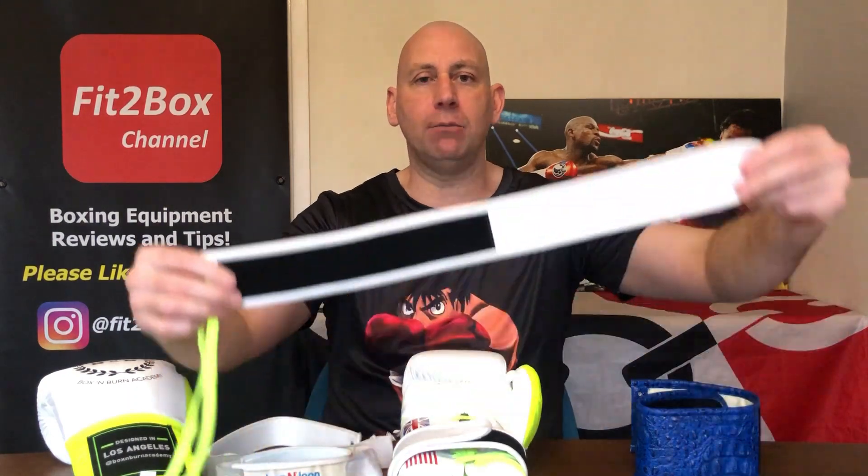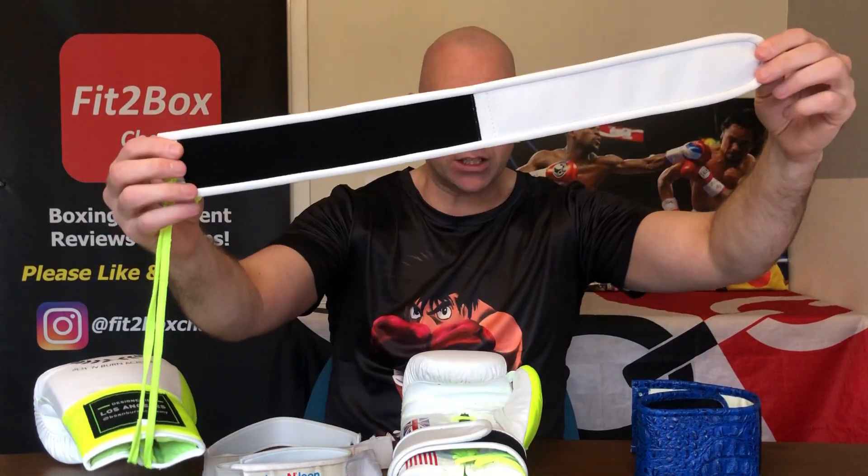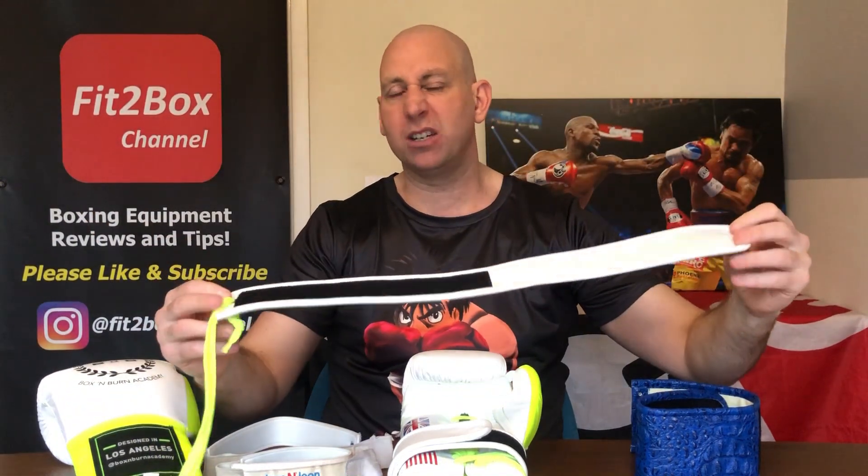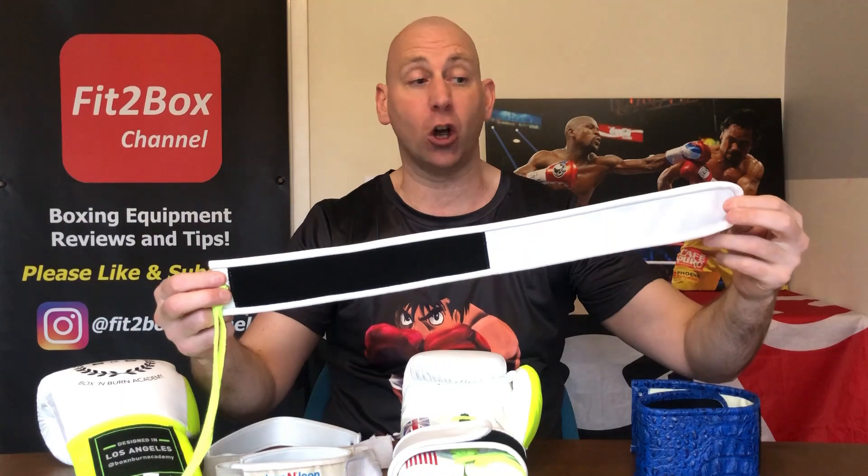With lace and loop, you just undo the laces and free them, and the same applies here. What you've got there is in white — it's actually artificial leather, but for all intents and purposes it looks and feels like normal leather.